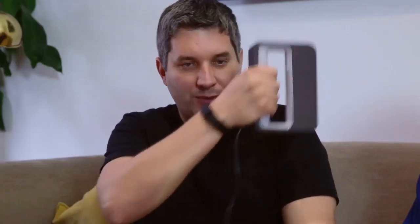The MakerBot Digitizer is actually better for producing copies of objects. This is fun for just having around the house — you can scan someone's head, scan the dog, or scan something on a turntable and scan that way.